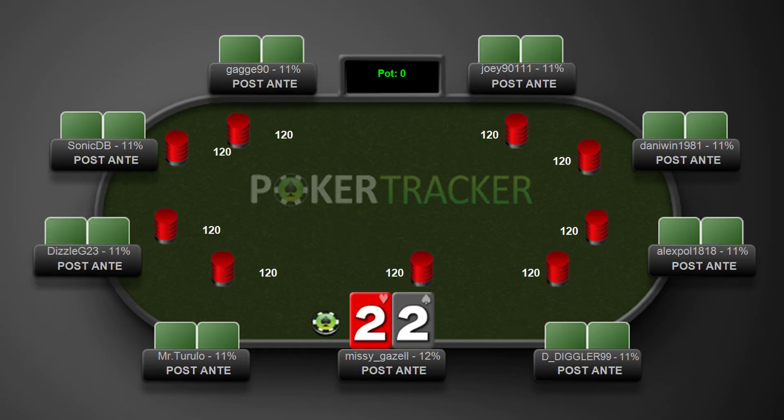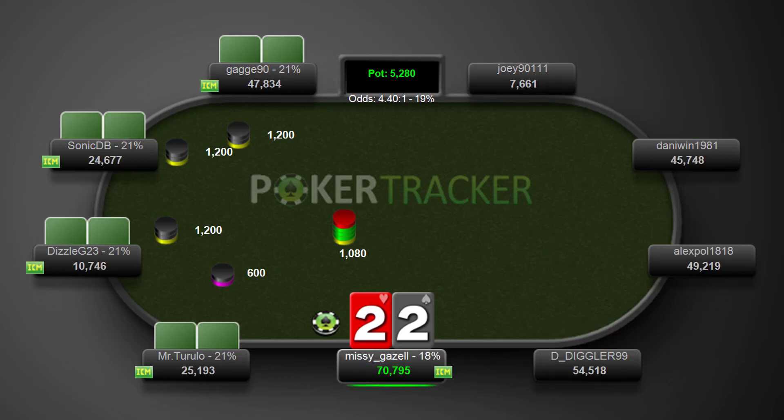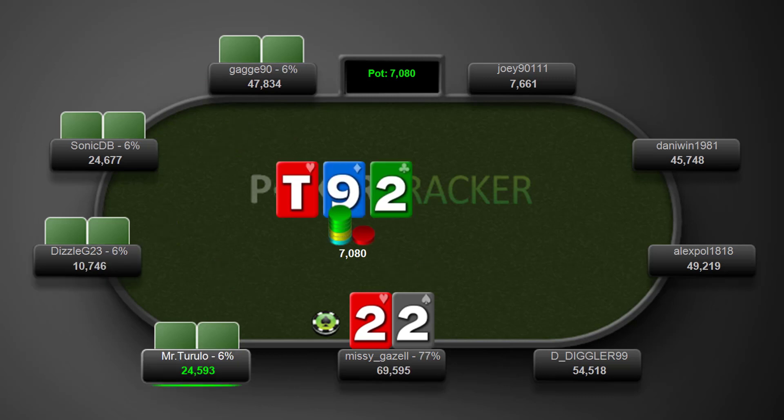7-6 offsuit, just going to go ahead and fold. Pocket 2s — great to see some limping. We're just going to go ahead and call here and we do flop a set. We see a bet and a call. We've got a decision now whether to raise or to call. I like the idea of calling here. There are some short stacks behind us who can then jam. If we're really deep we don't necessarily want to give a hand like 7-8 or queen-jack an opportunity to outdraw us, but here calling just makes the most sense. We keep both of these players' ranges pretty wide. SonicDB limped under the gun with around 20 bigs so there's every chance he has an overpair, but the player next to him could have a weak hand we can also get money from.